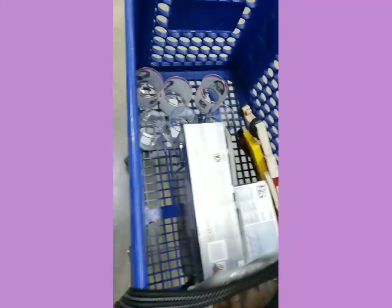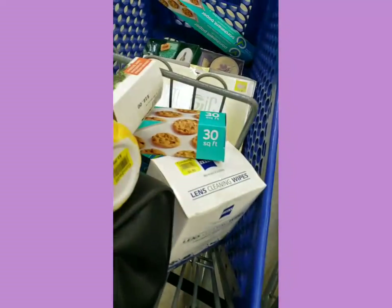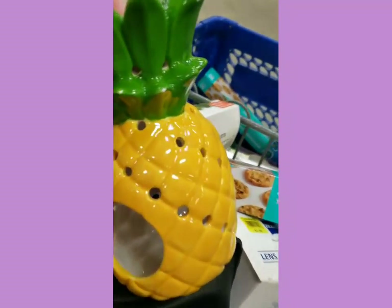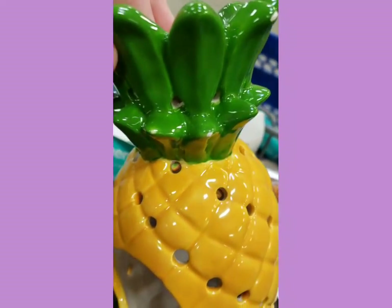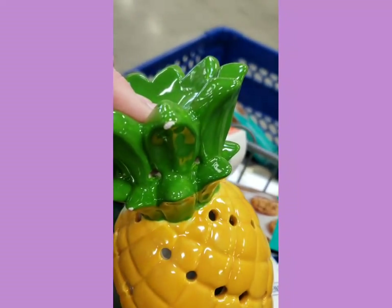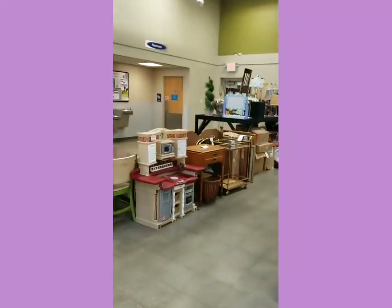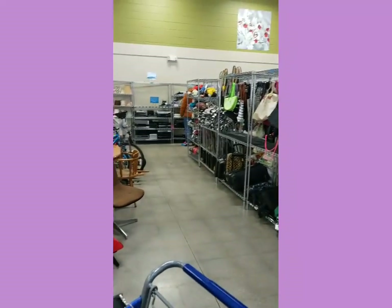Good morning everyone. Day starting off at Goodwill. That's what my mom has in her cart and this is what I have in my cart. Look at that, isn't that cute? It's chipped up though a little bit, you see? And right there. And it's two dollars. I mean I still kind of want it even though it's chipped.